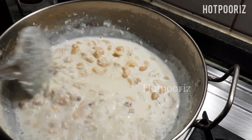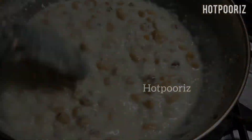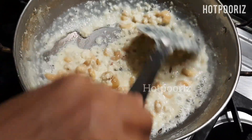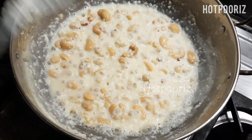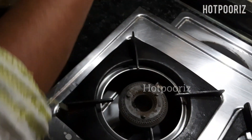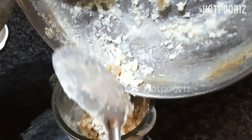Give it a good mix and keep on boiling on a slow flame. You can see the milk has almost become khoya — this is the right consistency for our extra creamy ice cream. Keep it aside to cool down a bit.